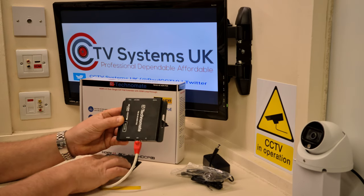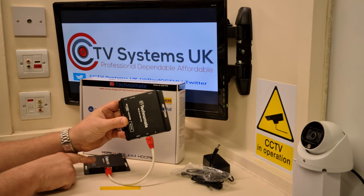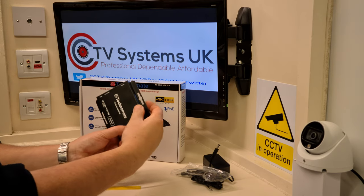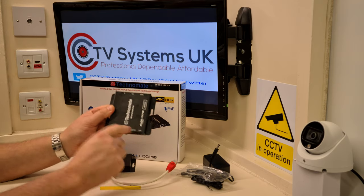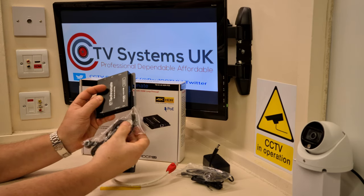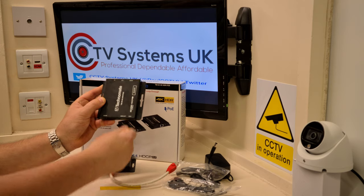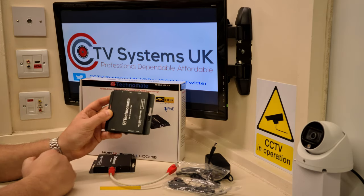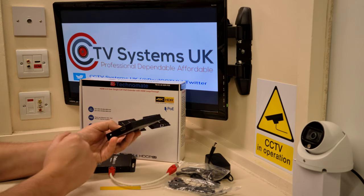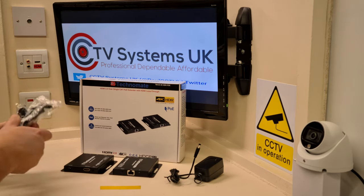There is also a 12-volt DC port on the receiver if you're stuck for plugs downstairs — you can power it upstairs instead. We prefer to power it at the transmitter end where the CCTV, television, and all that equipment already needs power. Then, with the receiver plugged in, connect IR in — clearly marked IR in for receiver — plug in the 3.5mm jack, then plug another HDMI lead into the output and into your brand new 4K television upstairs. It's as easy as that.